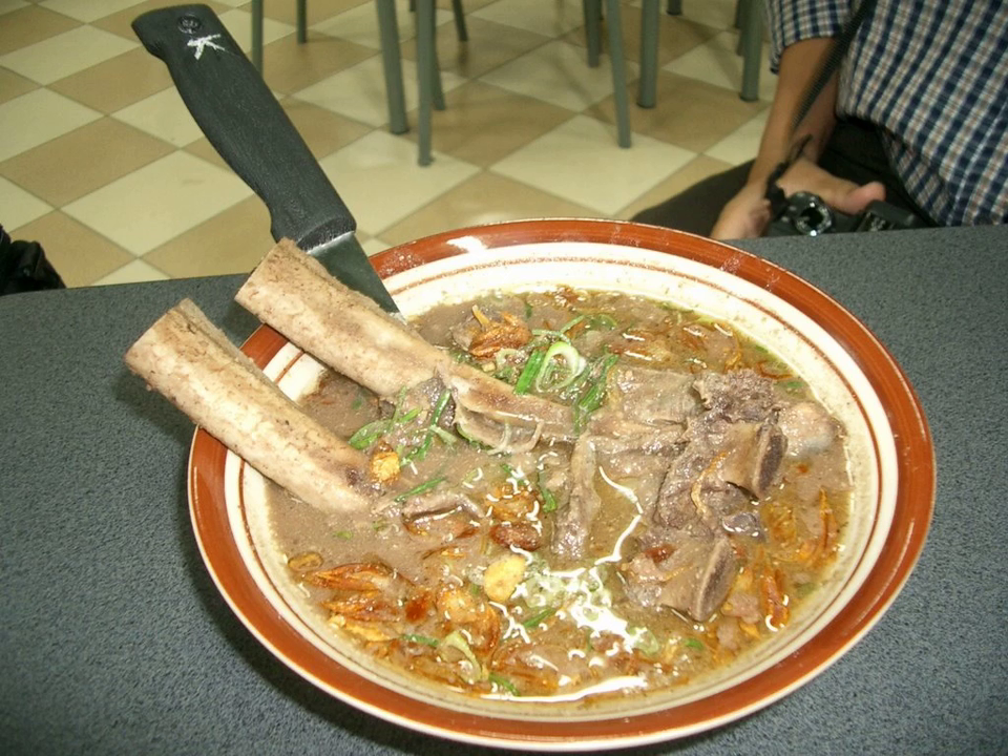Konro is an Indonesian rib soup originating with the Makassarese and Buganese of South Sulawesi. Usually this soup is made with ribs, such as spare ribs or beef, as the main ingredient. The soup is brown-black in color and eaten either with burasa or ketupat cut into bite-size pieces, or rice.